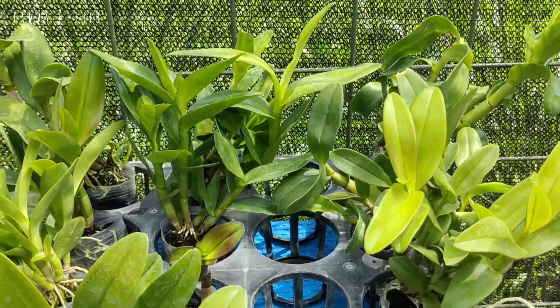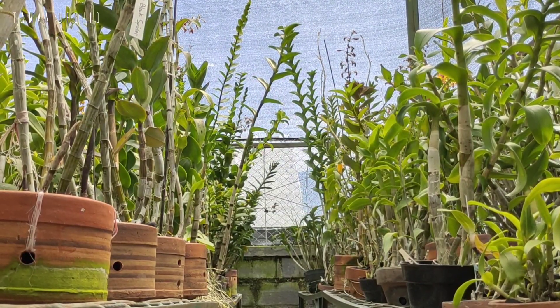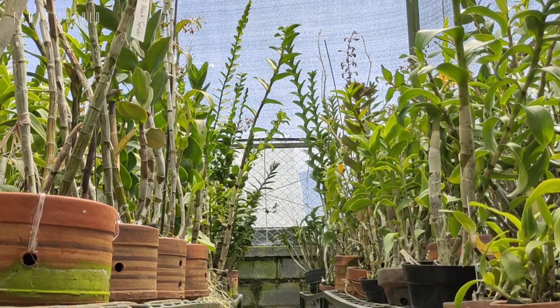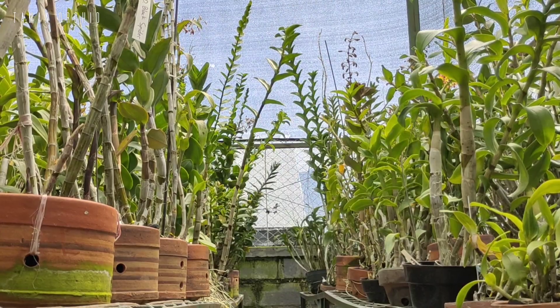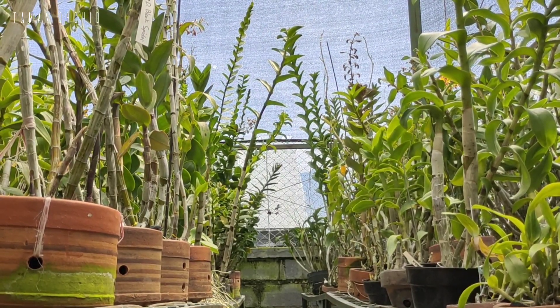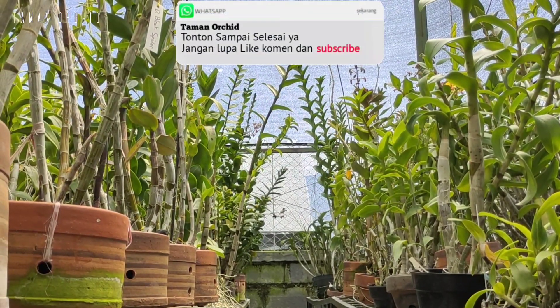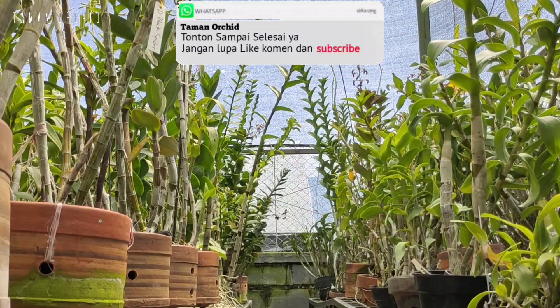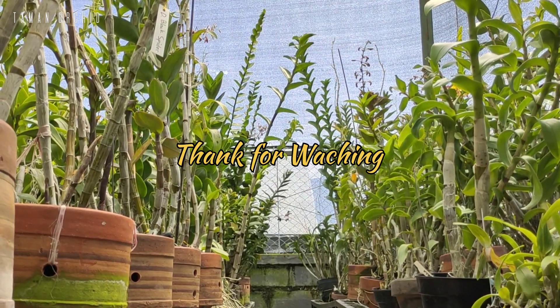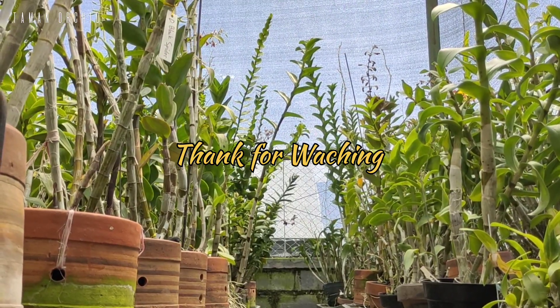Oke kawan, itu tadi sekilas promo istimewa dalam kesempatan kali ini. Jangan lupa, yang berminat langsung bisa hubungi nomor WA yang sudah saya sediakan di kolom deskripsi. Dan jangan lupa like, komen, share sebanyak-banyaknya, terutama subscribe biar Anda tidak ketinggalan informasi menarik lainnya seputar dunia anggrek. Terima kasih, sekian dulu. Assalamualaikum warahmatullahi wabarakatuh.